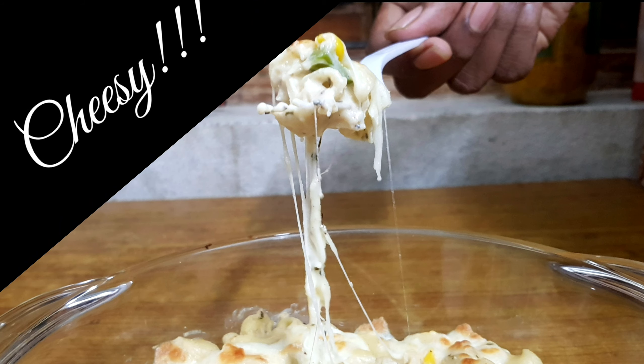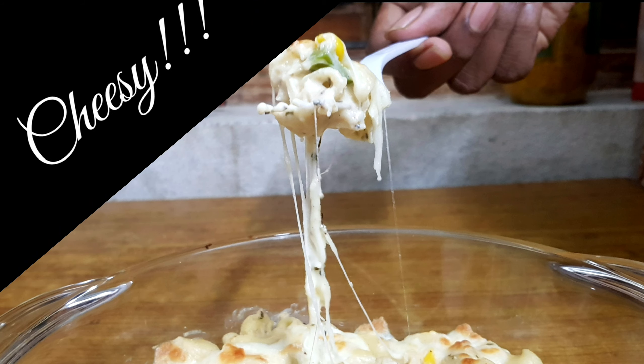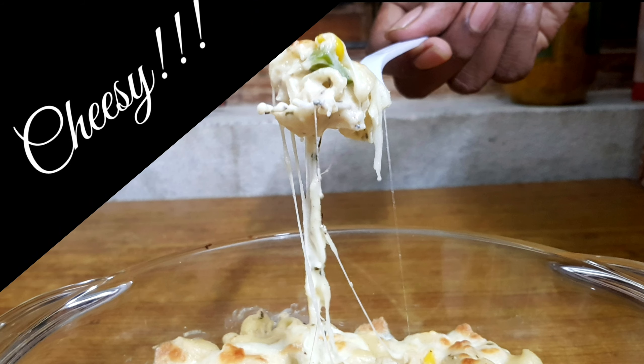Hello foodies, welcome to Foodie Rules! Today's recipe is this creamy white sauce pasta — you can make it creamy or also cheesy. I've taken two cups of water in a hot pot and just brought it to a boil.